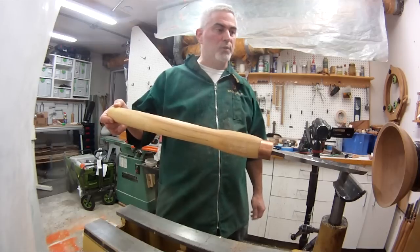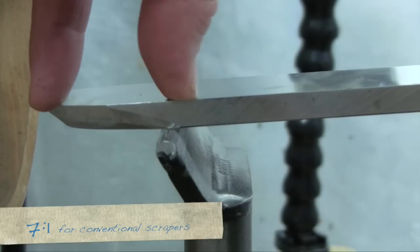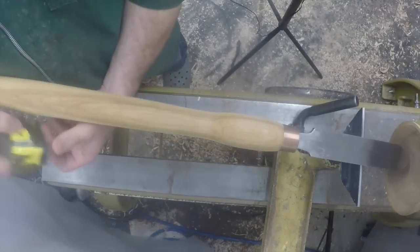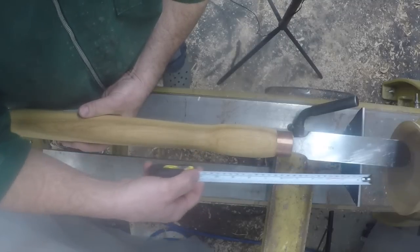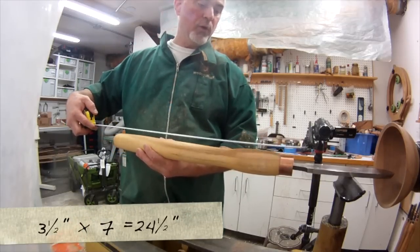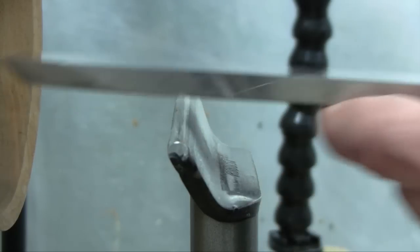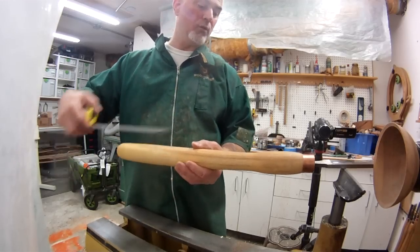Once again I defer to Stuart Batty, and he uses 7 to 1 for conventional scrapers. So for every inch I have over the tool rest I need 7 inches on the handle side. That means if I hang this tool just 3 and a half inches over the tool rest, I'm going to need a whopping 24 and a half inches on this side. For this tool that meant I had to use a 20-inch handle. And if I wanted to go another inch over, I'd need to add another 7 inches - giving me a 27-inch tool handle, which is pretty big.